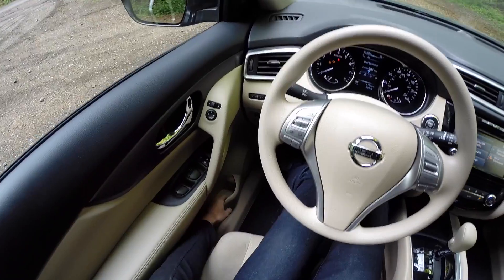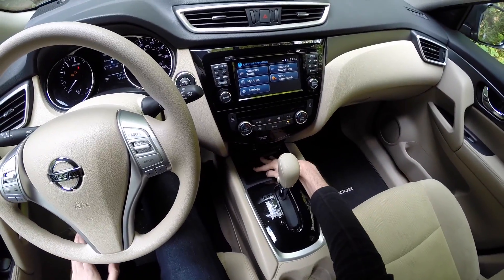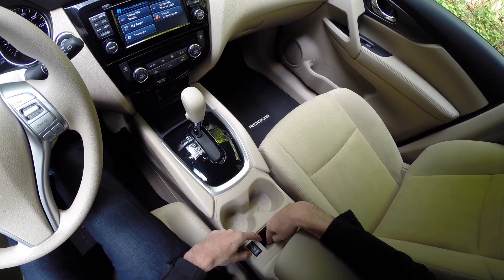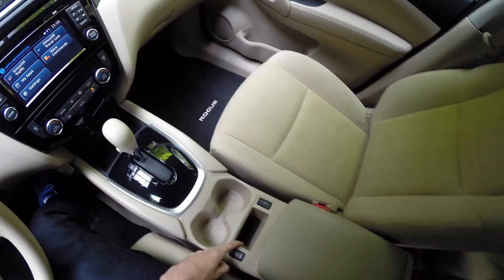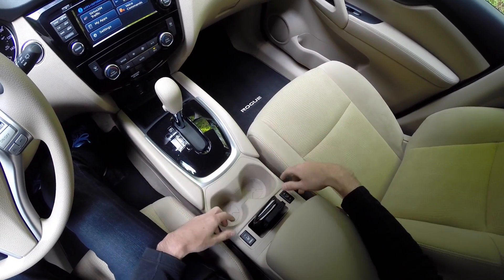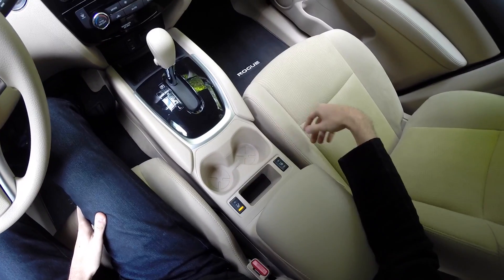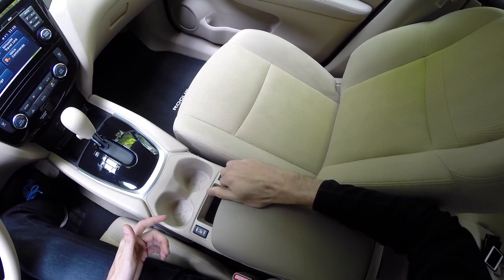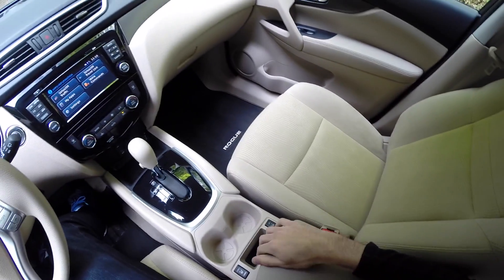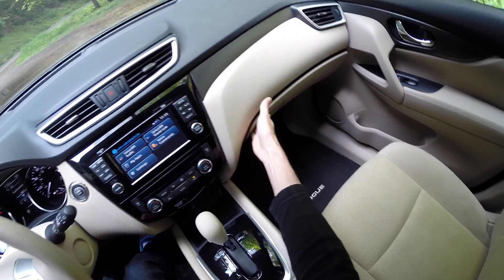Looking at storage: there's some space over here, a little space in front of the gear shift, two cup holders, and a small storage space behind them — perfect for holding a phone and wallet. Heated front seats with high and low settings, a two-compartment center console, a 12-volt power outlet, and a glove compartment.